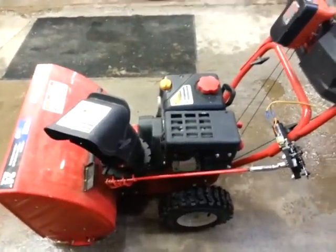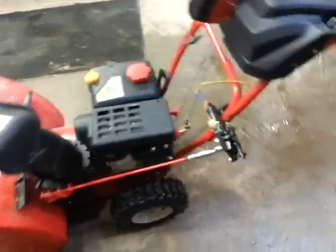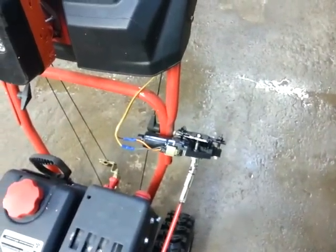Or you can go buy a John Deere for like two thousand dollars that has all this power stuff on it — or you can build your own for a lousy 20 bucks. Have fun, keep inventing.